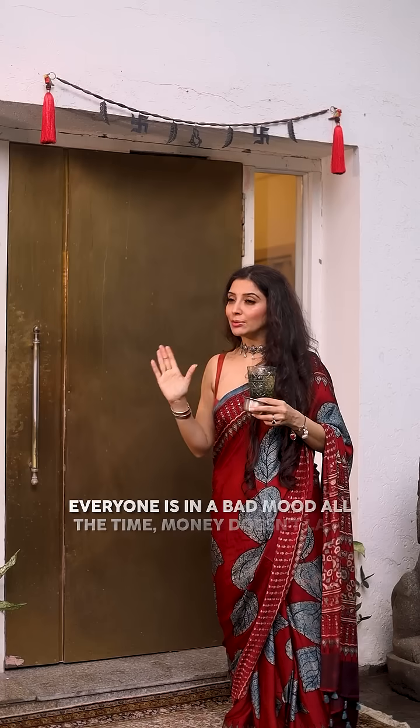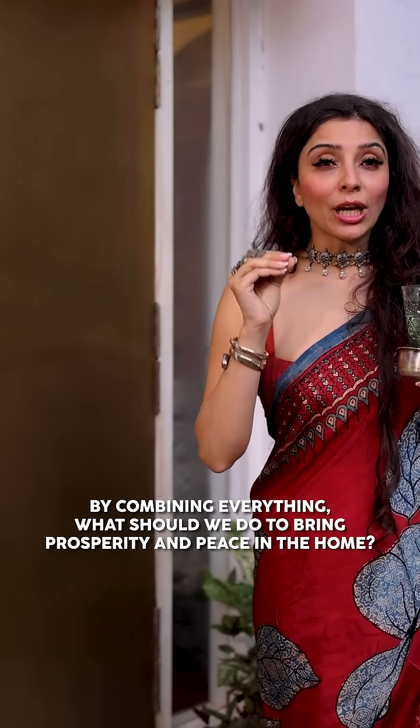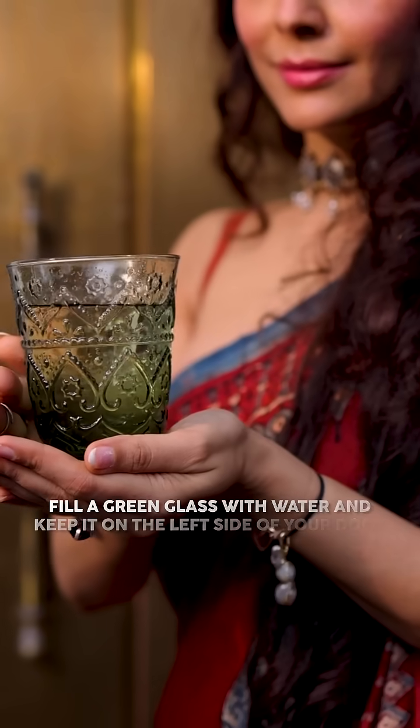There are relationship issues, the mood is bad, there is no money. What do you need to combine with prosperity? What do you need to do for prosperity and peace? With a green glass of water,